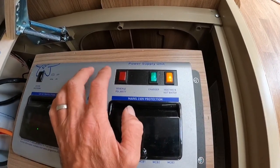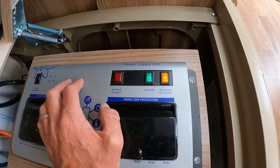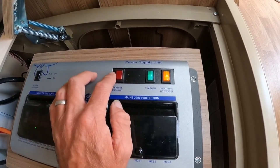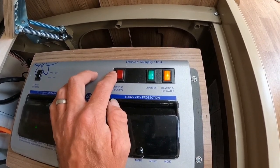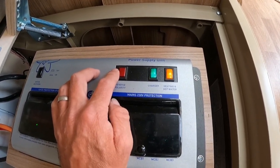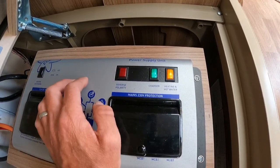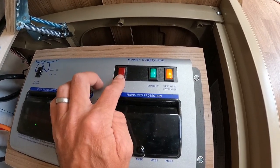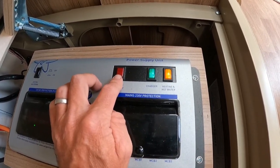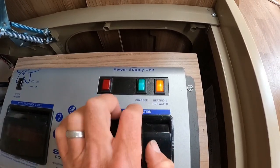If you do get this reverse polarity light on, don't think it's just a little light with no significance — it is quite serious. None of your appliances that you use are going to be protected, so it is a serious issue. If that light does come on, just get an electrician to have a look and find out exactly why that is.